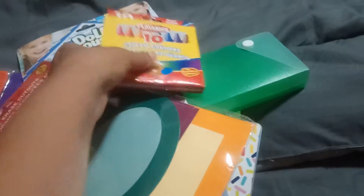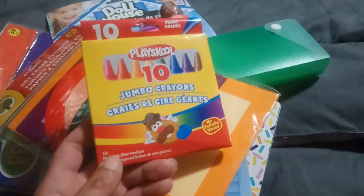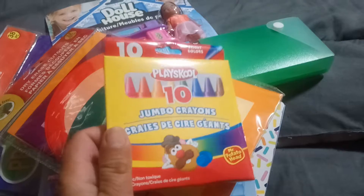Everything else is for my son. This first item is these PlaySchool Crayons. It's a 10-pack, and they are the Jumbo Crayons. We're constantly going through crayons, so I just grabbed those.